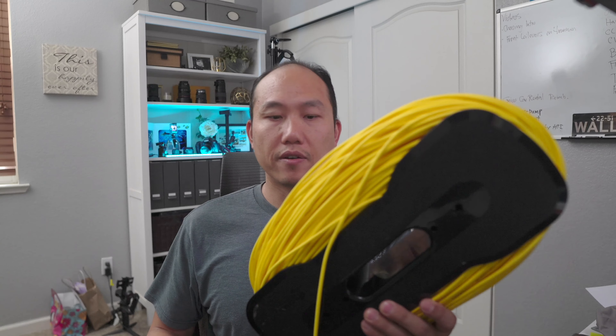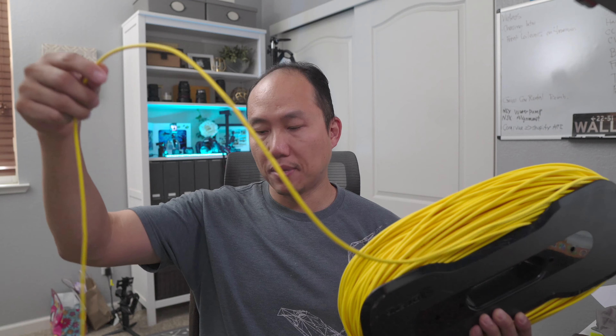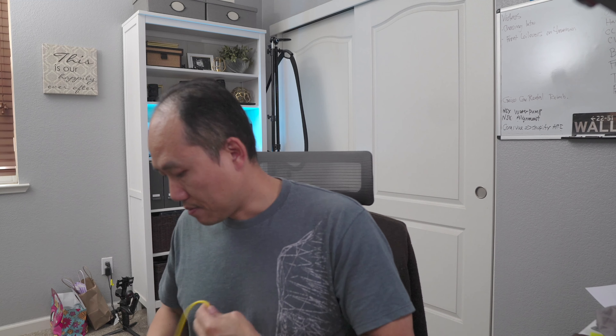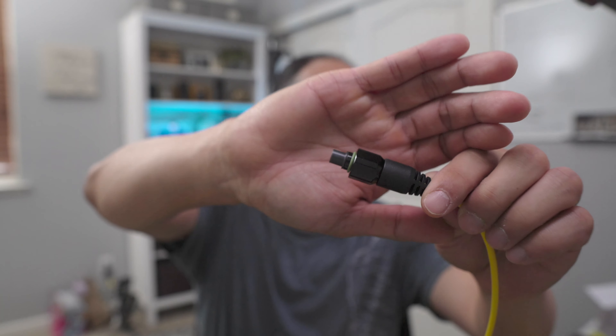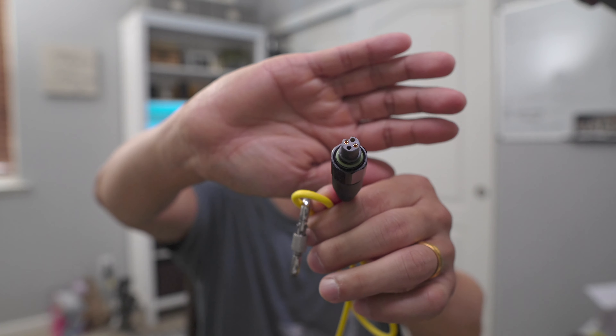The tether cable comes in 100 meters — they also offer 50-meter and 200-meter options. It comes with a small case to wind the cable around. The cable has some buoyancy so it floats in the water. There are two ends: one end connects to the controller side, and the other end with the small ball connects to the ROV or drone side.